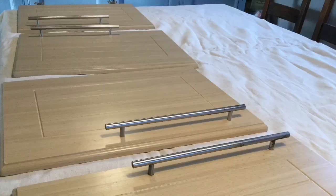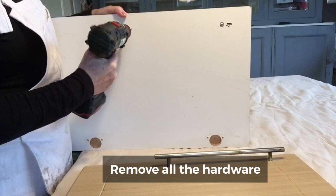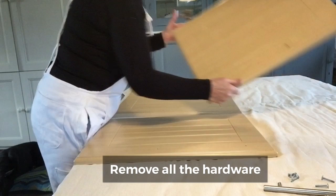Now that all the cupboard doors are off, this is going to be much easier. I'm going to line them up and give them a good clean, scuff sand, and then use the correct primer for this job. Removing the handles from all the doors is really quite important. This customer wants to replace the handles, so I'm just going to take them off and discard them. But even if she wasn't, I would be taking these handles off so that I can get a nice clean line in my painting. So wherever possible, remove the hardware from whatever it is that you're painting.